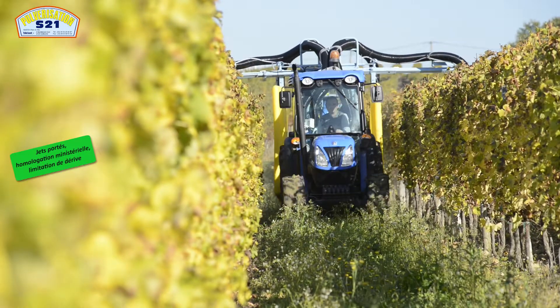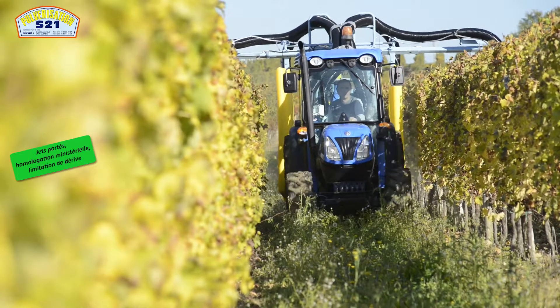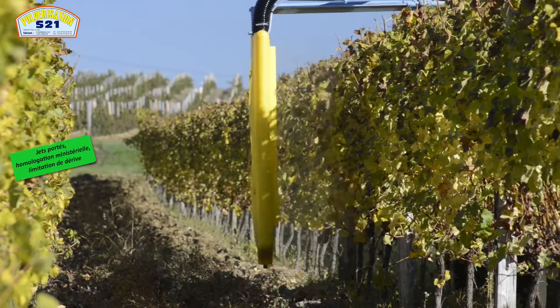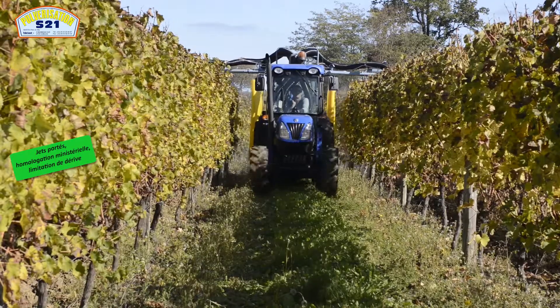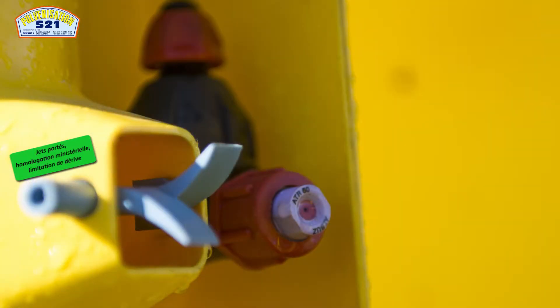Les parties métalliques supportant la rampe ont profité d'une galvanisation à chaud avant un recouvrement de peinture époxy. Ce matériel peut également être utilisé en version pneumatique : c'est la vitesse d'air qui fait l'éclatement des gouttes, gouttes plus fines, plus volatiles. En version hydraulique portée, c'est la buse — buse albus, buse ATR française en céramique — que nous équipons au pulvérisateur.